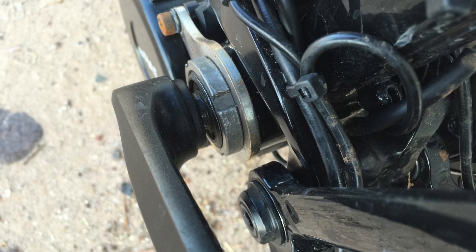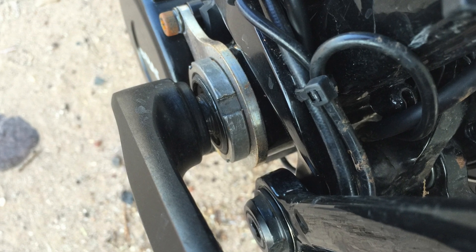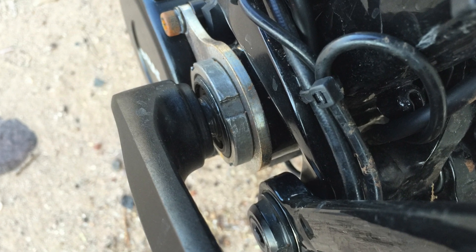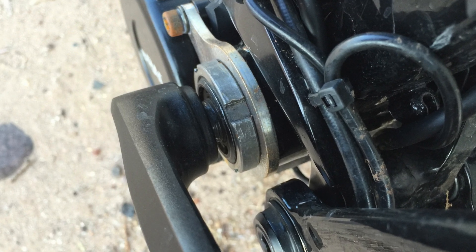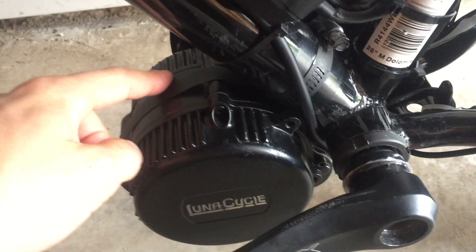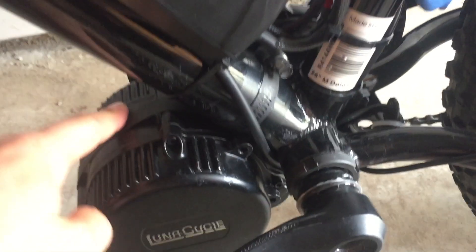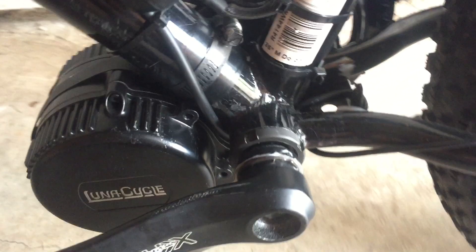If you slide it on, you won't be able to get the giant nut on there to tighten it down. The solution was to use extra large pipe clamps. I bought one from the local hardware store that was about four and a half inches in diameter, and another one that was two inches.